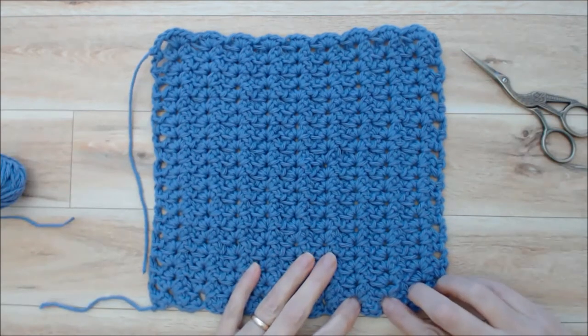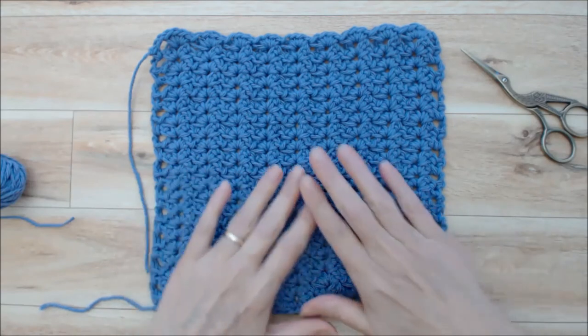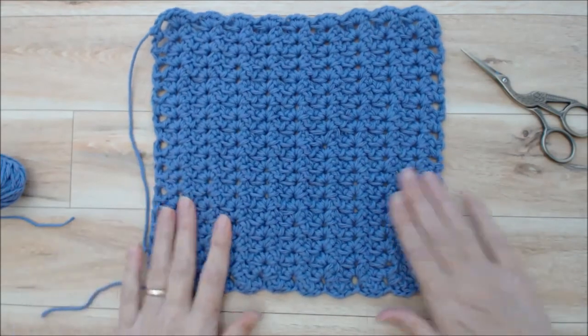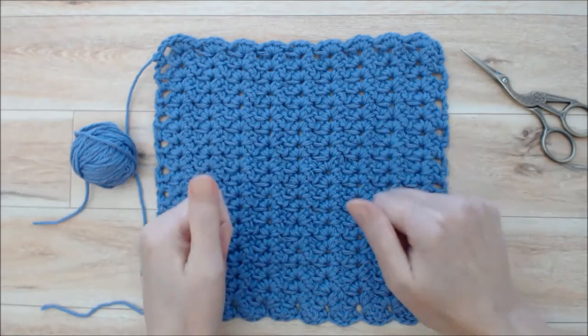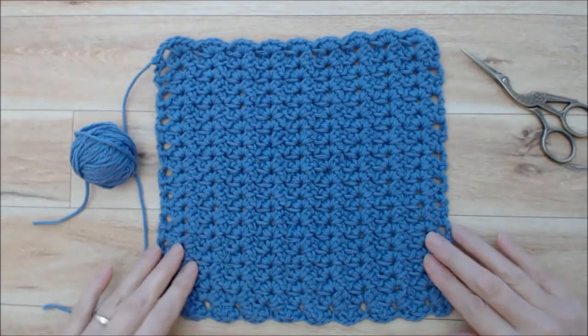If you wanted to make this a little bit bigger, you could do one more pattern repeat, which would be another four stitches — the pattern repeat is four stitches. So instead of 39 stitches, you could add another four stitches to your beginning chain and then do an extra row. I hope you enjoyed this tutorial — please give it a thumbs up and subscribe to my YouTube channel for more creative and inspiring videos. Thank you for joining me!